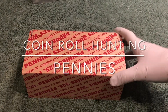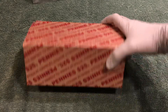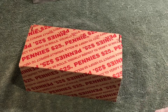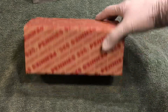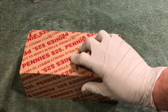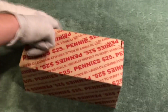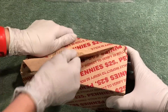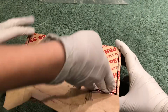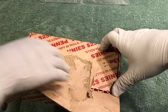Hey YouTube, Stack Attack here with a box of pennies. We're gonna be looking for old wheat pennies, Indian head pennies — that would be great. Didn't see anything looking through the holes in the top, so we'll open this up and see what we've got. Give it a rip, grab those scissors.